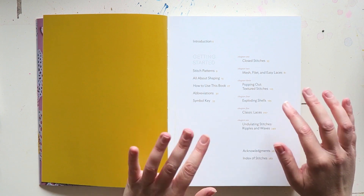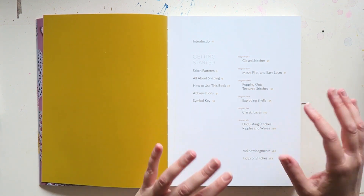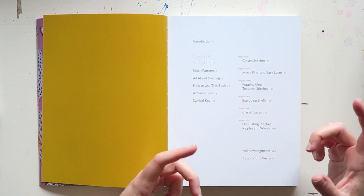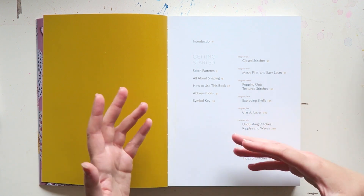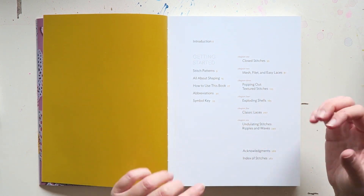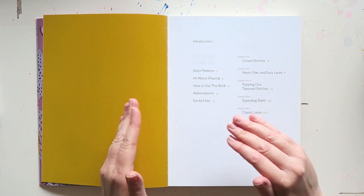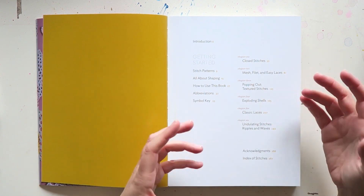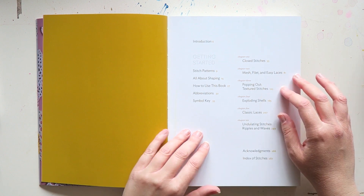But not only for that. Also if you follow patterns and sometimes feel the need to either adjust them to your body measurements, or if you want a bit of clarification on shaping, increasing, decreasing, or even the structure of the stitch, then I think you would really enjoy this book.